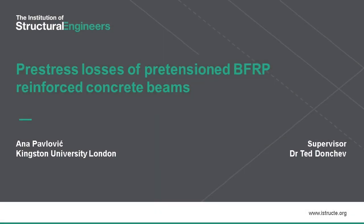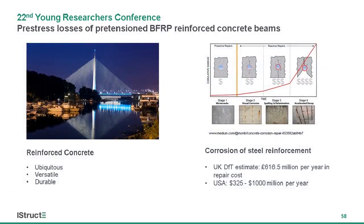I'll be presenting some of my research on the pre-stress losses of pre-tensioned BFRP reinforced concrete beams. Reinforced concrete is an incredibly versatile, affordable, and widely available structural material.